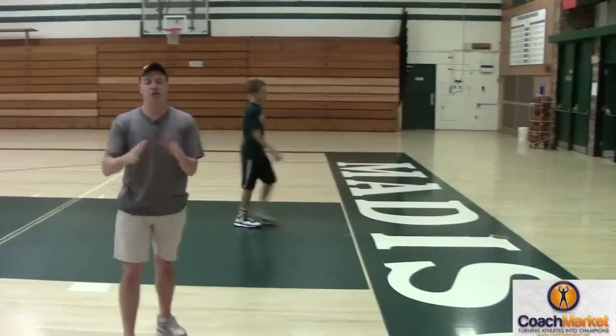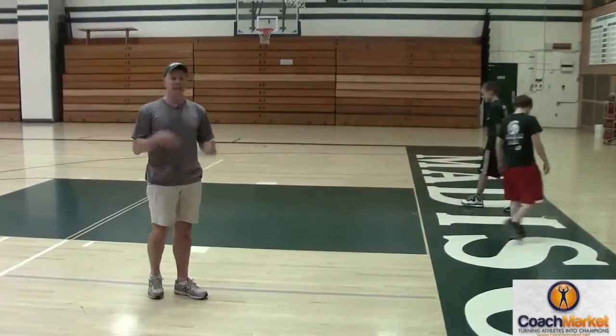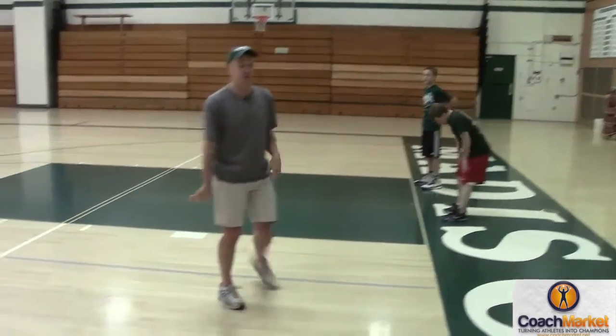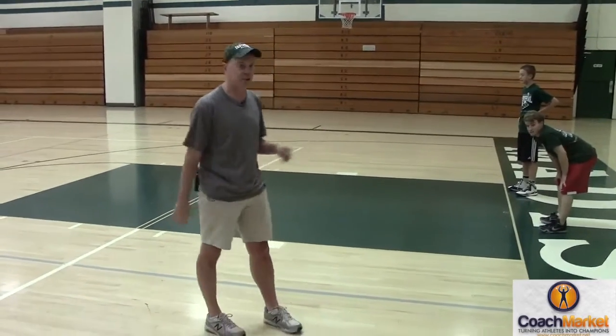It's a great warm-up. I usually do this right at the beginning of practice — do it for 35 to 40 seconds. It gets the juices flowing a little bit, kind of stretches them out. It's a good one to get those muscles loose before you do any other dynamic stretches.